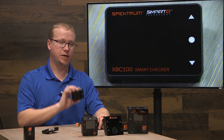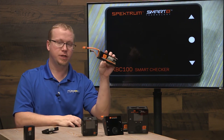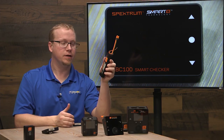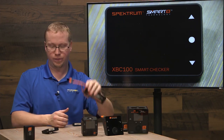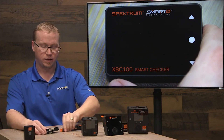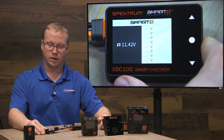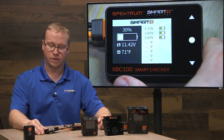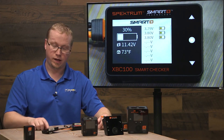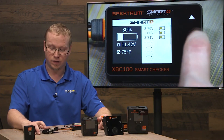Let's use the Spectrum XPC 100 Smart Checker to set up auto discharge on this 3200 three-cell LiPo battery. All you have to do is plug in the main battery lead into the side of the Smart Checker like so. Give it a moment — it'll recognize that we have a smart battery plugged in. It handily tells us the voltage and the charge level of the battery right here.